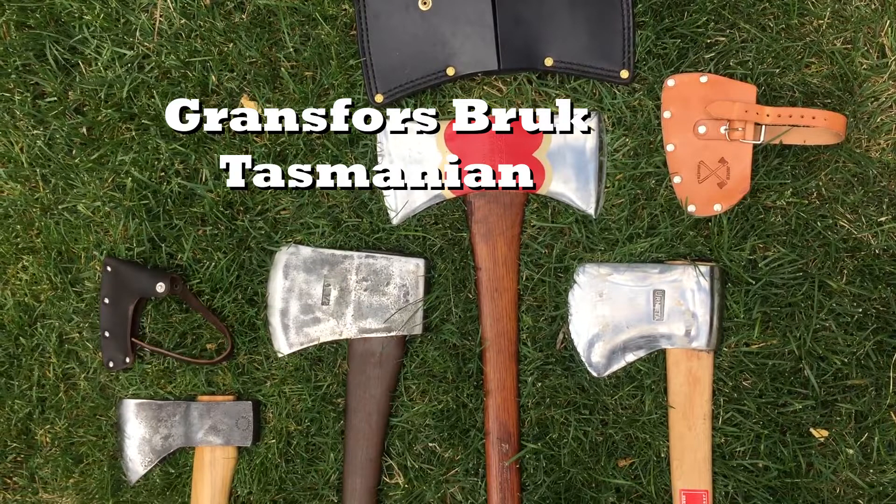Then I've got a Grand Forsbrook, a vintage Tasmanian pattern. I picked the Tasmanian pattern because it has a lot of the same geometry as the Basque axe — a high centerline designed to split and chip wood better. That's a full-size Tassi. It's got some wear on the edge and it's probably the same weight, within a few ounces. Much longer handle and definitely a full-size axe.